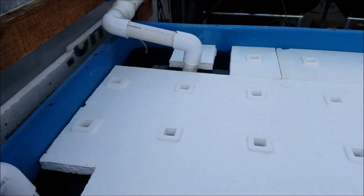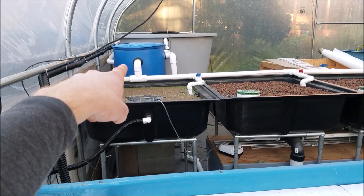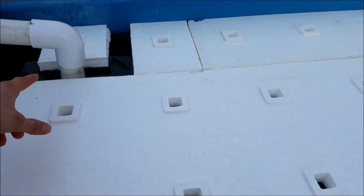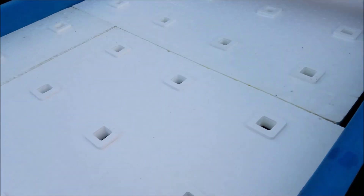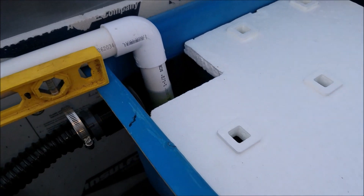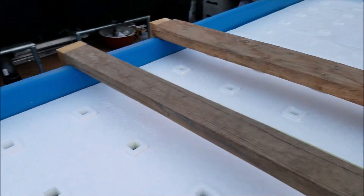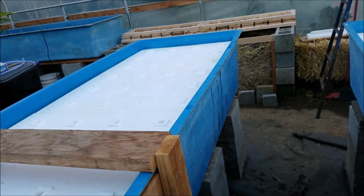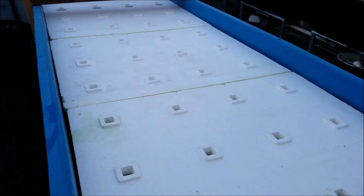Here's the other grow bed — it's also a floating raft system. The water comes from that filter over there and flows through here. What I'll need to do for this one is put a bunch of air stones along the bottom so that the plants get enough oxygen. So you can see both of the floating raft grow beds.